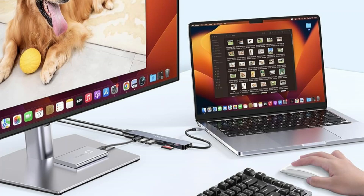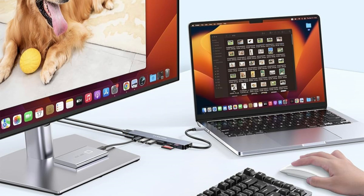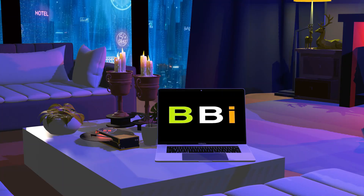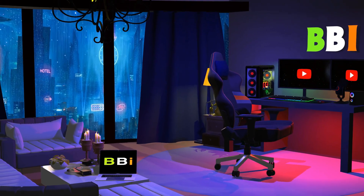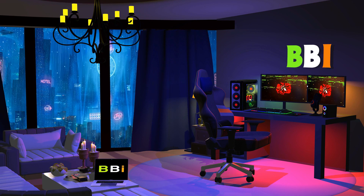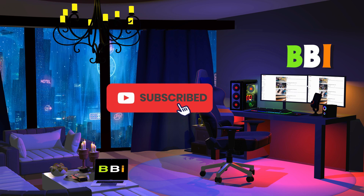We'll talk about the top three USB-C hubs for the MacBook Pro M3 series in this video, which will simplify your life and improve your workflow. Welcome to Best Budget Info. Here, we review tech products to help you make the best purchasing decision. Our team stays busy to keep you updated on the latest tech trends. To purchase the right product, check out the links in the description and subscribe to my channel.